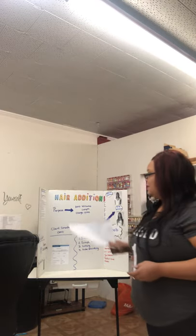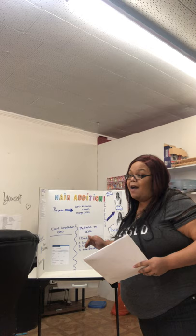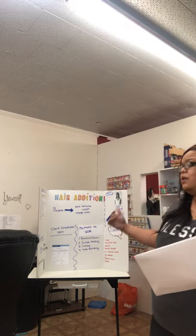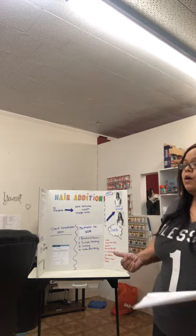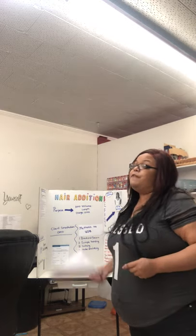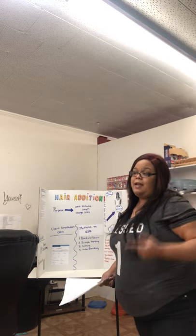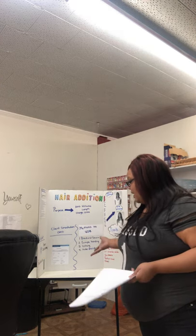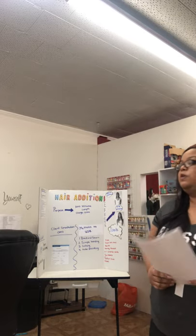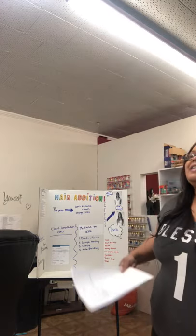During the client consultation and the hair analysis, you'll do them both together. The client consultation card is important because it has their first and last name, any known allergies, whether they have received the service before and what services they have received, and their future appointment as well. In the salon they use the term hair extension, but to us it's hair additions.